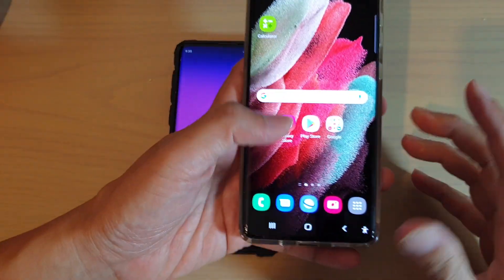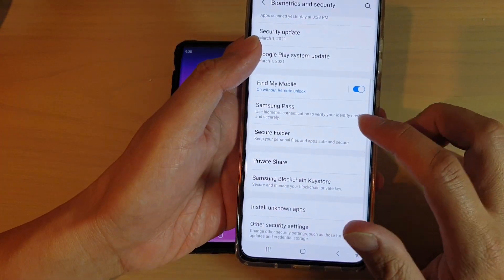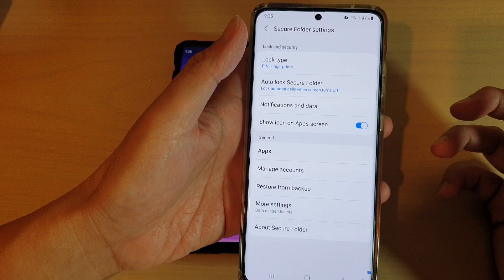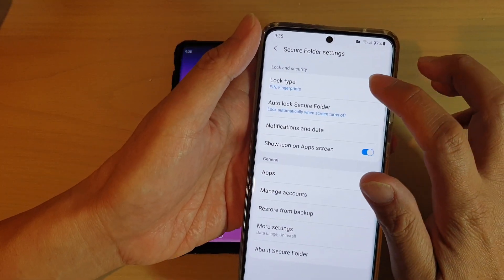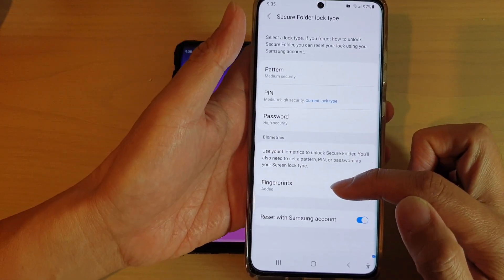Now there is a workaround. I'm going to show you what else you can do to work around this problem. It is not a complete fix, but I think it's still quite handy — it's still quite a good workaround. You can see in lock type there are no dedicated fingerprints anymore.